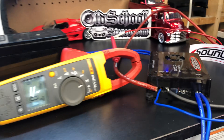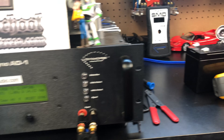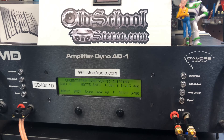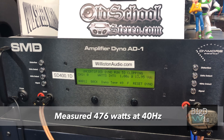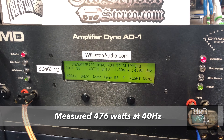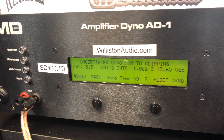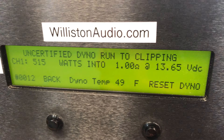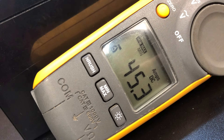Just as an interesting comparison, I'm going to try the little Sound Digital here at 100 Hz, uncertified, one ohm — let's see if it does any different than the 40 Hz test. And nice: 515 watts at 13.6 volts, 45.3 amps of current.